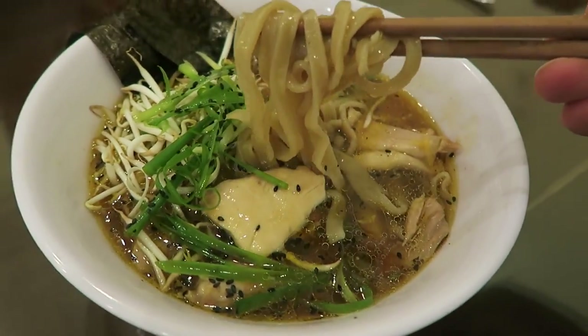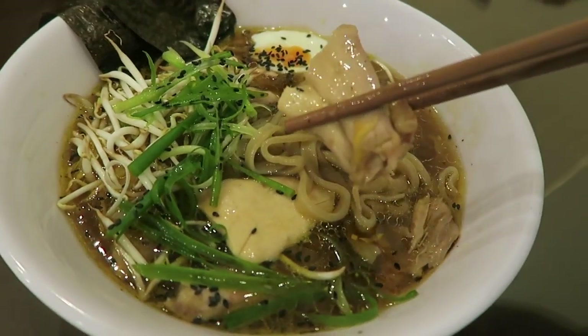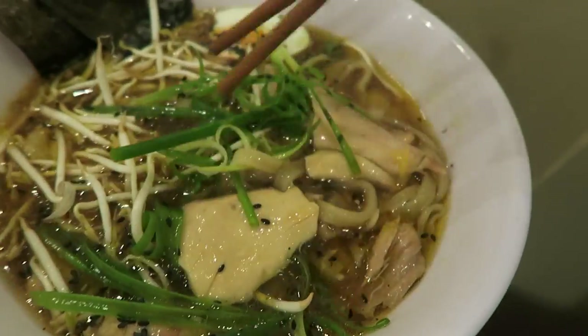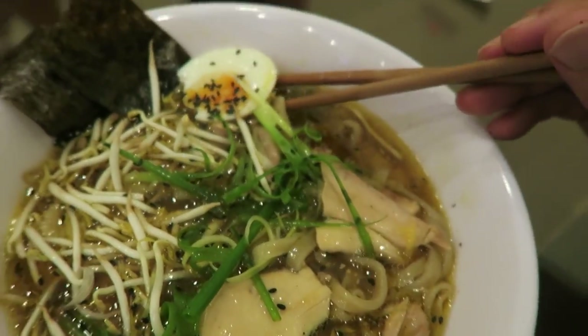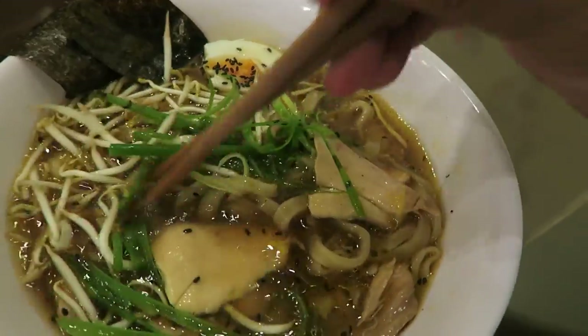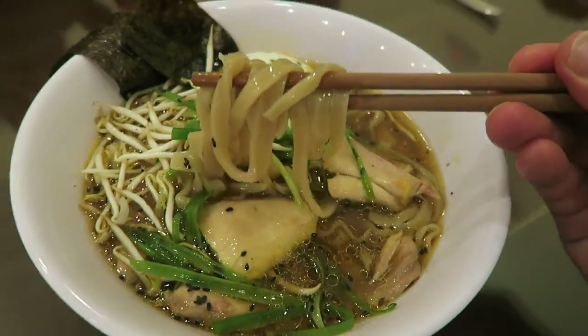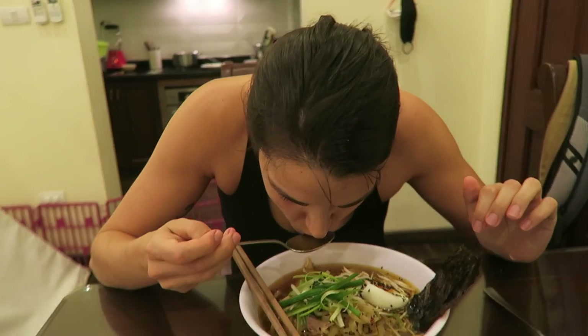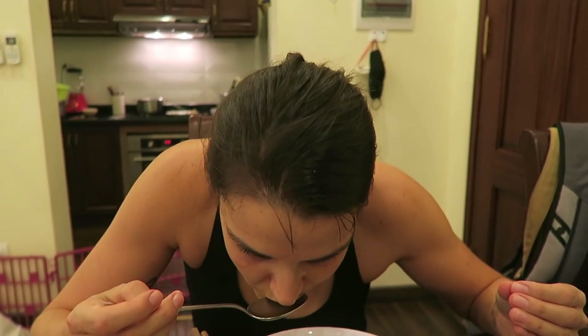Check out those noodles. Poached pull-apart tender chicken, scallions, soft boiled egg, toasted sesames, hand rolled hand cut noodles. Caitlin's going in — holy cow, that's good! So rich, it's delicious, buttery. Perfect balance of butter, salt, sour, and sweet.